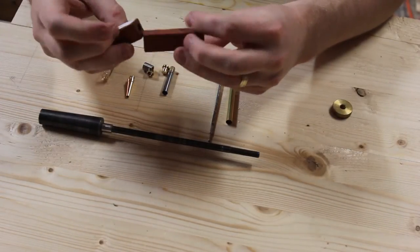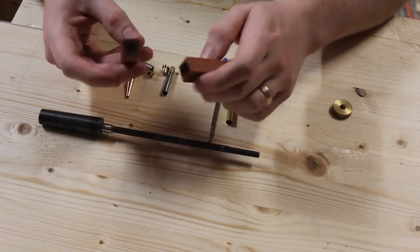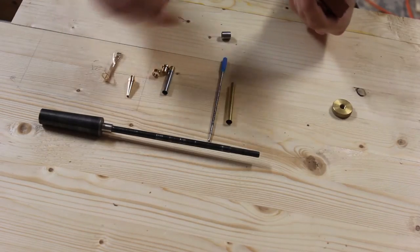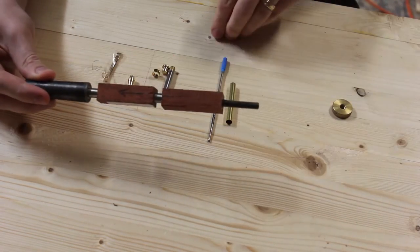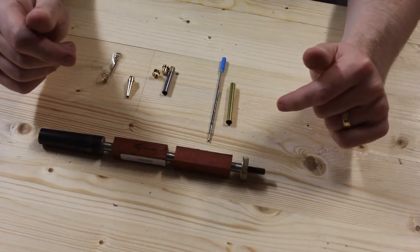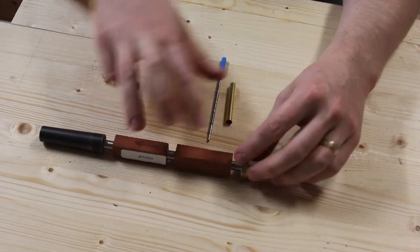I've already gone ahead and prepared my blank. This happens to be some paddock. Preparing it means cutting it, drilling a 7mm hole in it, then gluing the brass tube in and waiting for that to dry. I've got a nice big arrow on this to indicate the grain direction before it was cut, so that when I assemble it I get the same grain direction. I'm not going to cover preparing the blank in detail — you can see the drilling process in a previous video on the quick unpick, which is identical except it was a single part rather than two parts.